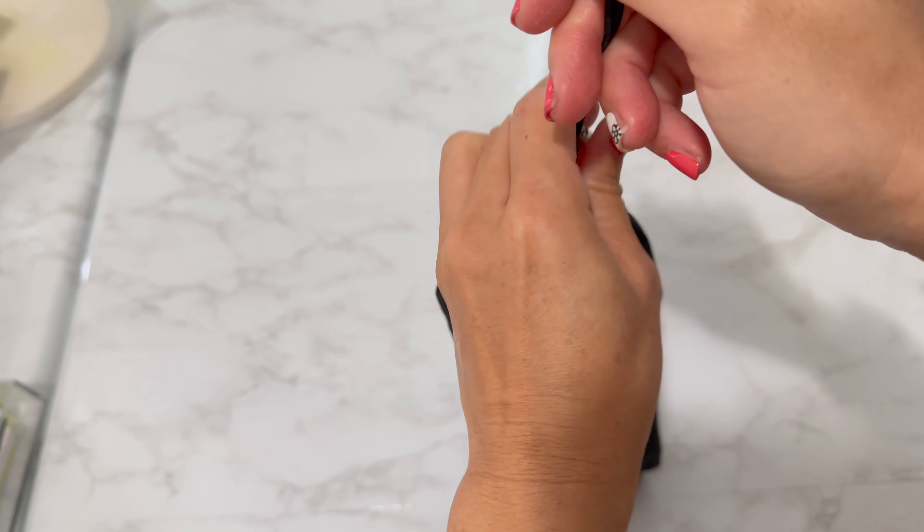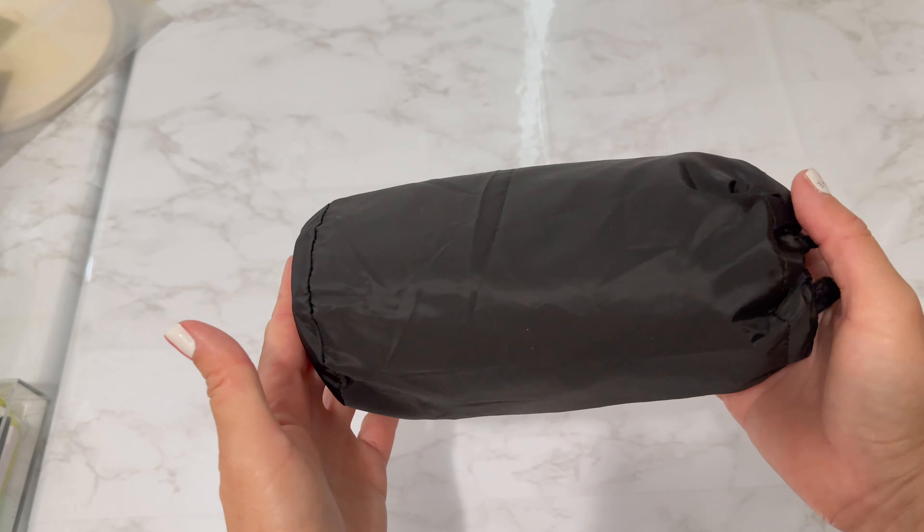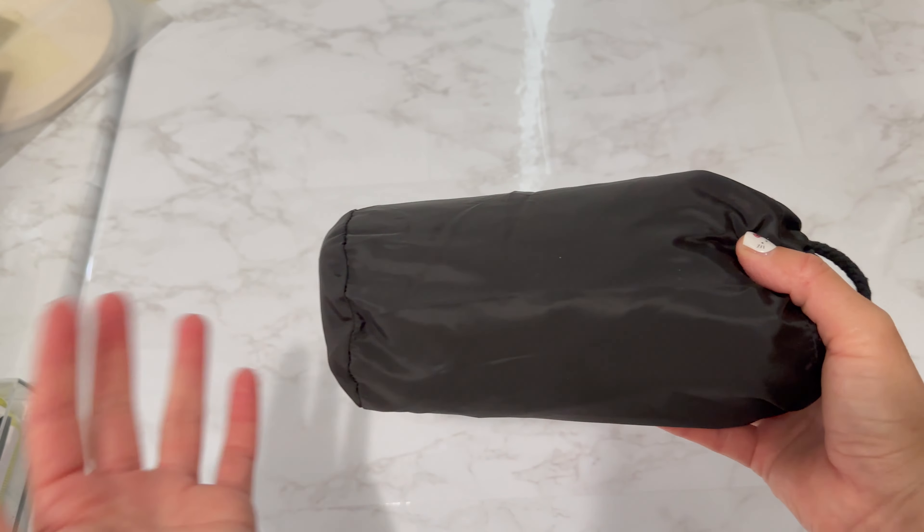Cinch it up with the drawstring cord and it's super lightweight — I want to say it's about a pound. I can't wait to use this. I know it'll come in handy, so I'm just going to leave it in my bag.